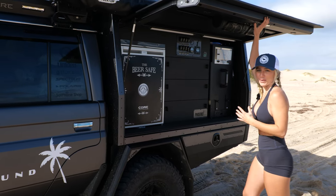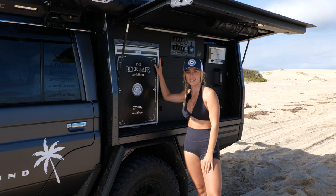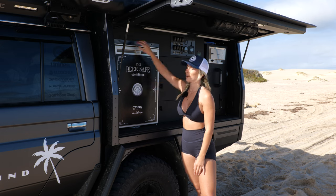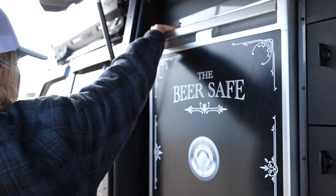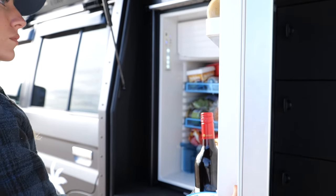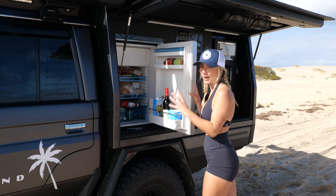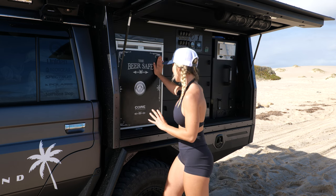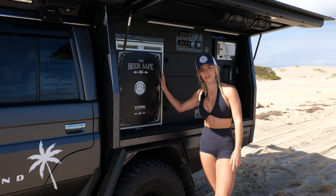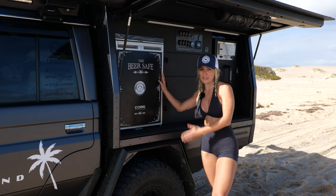So we open her up and the first thing I am drawn to is the beer safe. We've actually had this sticker put on our fridge — we think it gives a nice good character to the car. We open her up, heaps of room in here which is great. We actually just did a massive shop so this is packed full. There's actually no beers in here, believe it or not. They probably should be but Nathan just keeps drinking them all, so there's not much you can steal.